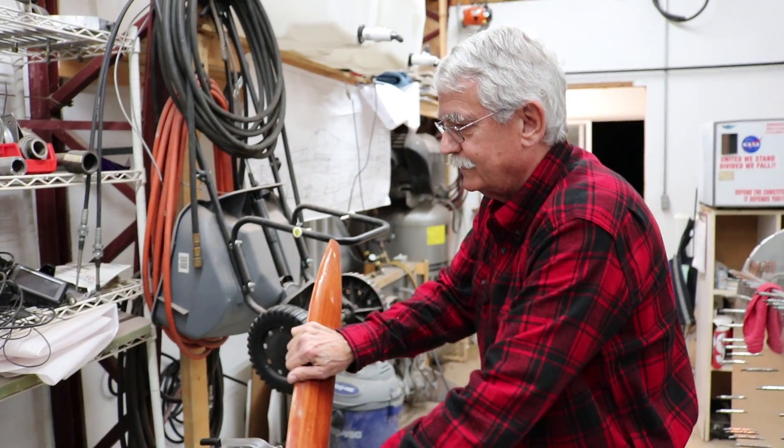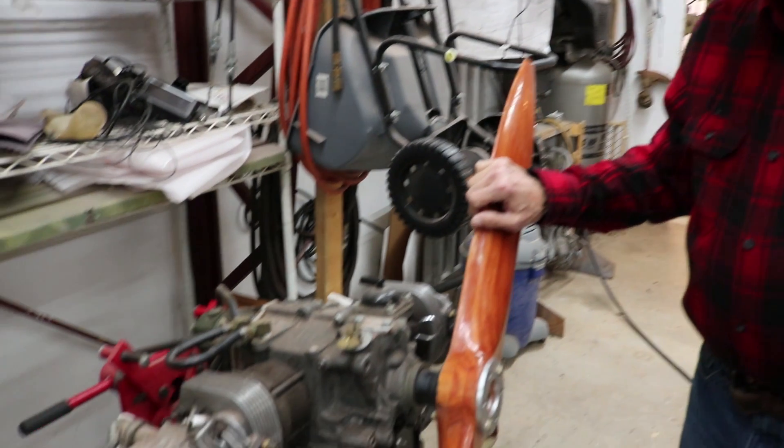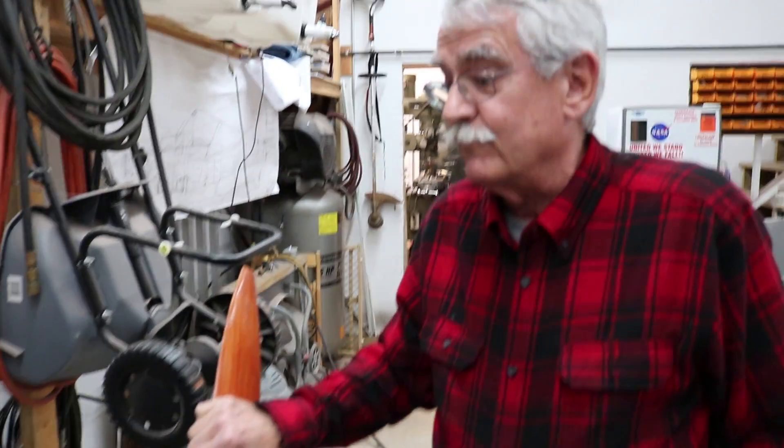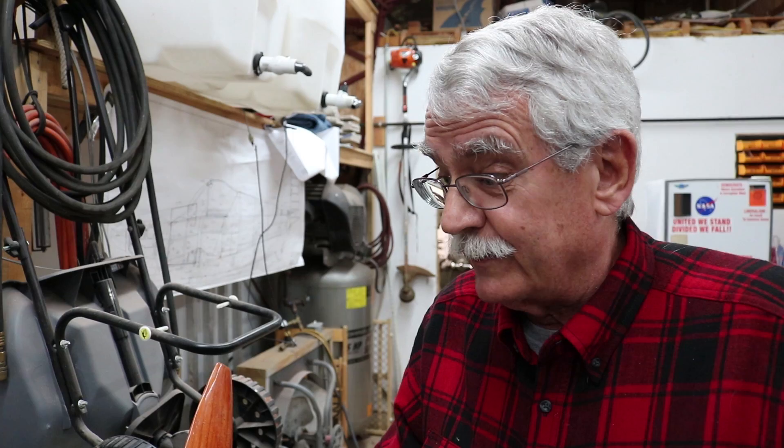The engine is a half Volkswagen conversion built from several different sources. It's pretty much built and ready to go — it was actually built about eight or nine years ago. We tested it and ran it for about an hour and a half, and it runs great. It's been stored long-term until the build is done.